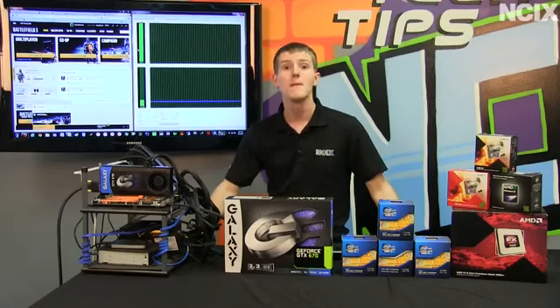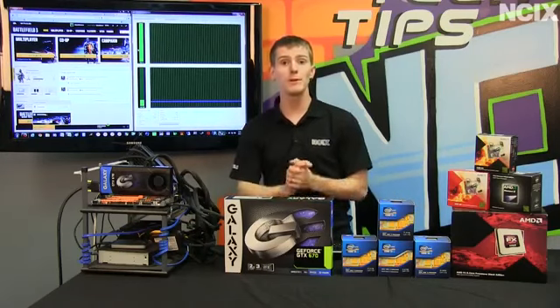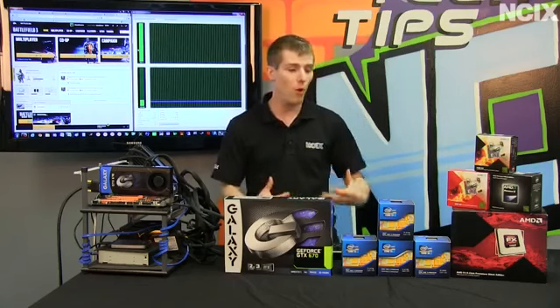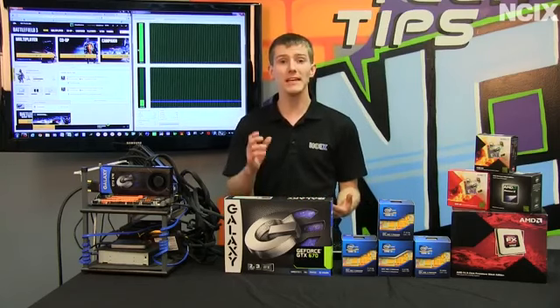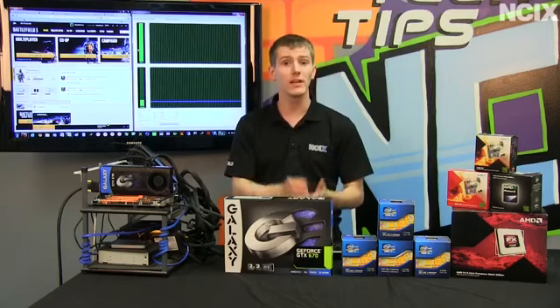Welcome to NCIX Tech Tips. Many gamers wonder when they're building their new machine, how many cores do I need on my CPU? How much does hyper-threading help if this machine is strictly for gaming?